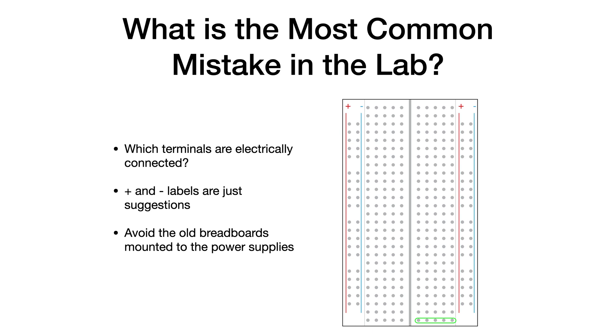The plus and minus labels on a breadboard are simply suggestions — you don't have to follow them. It doesn't mean that there's any kind of voltage supply in the breadboard that supplies a voltage to those terminals labeled plus and minus. I would strongly encourage you to avoid the breadboards that are mounted to the power supplies we have in the lab — they are old and the connections are not very good.